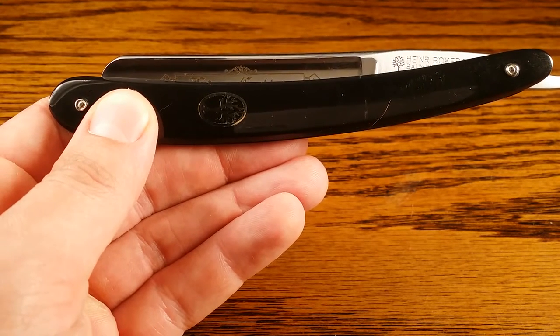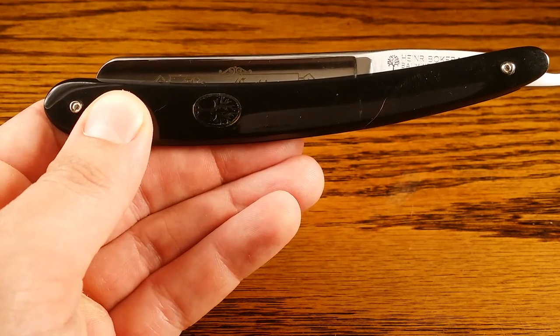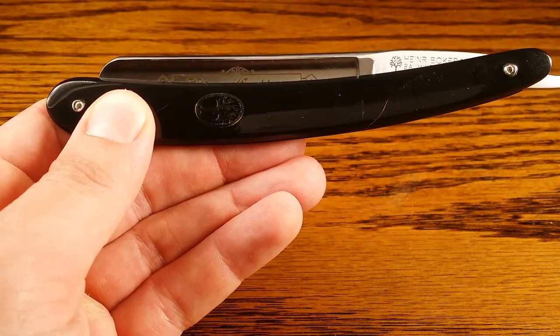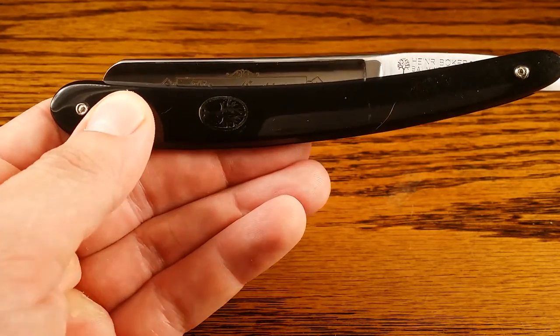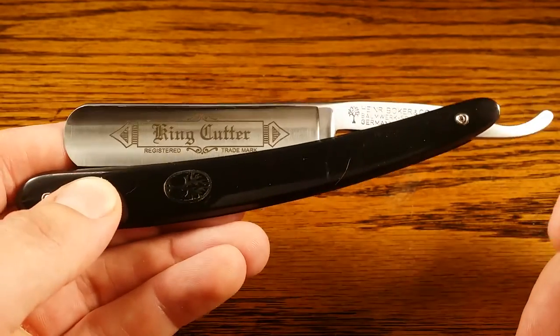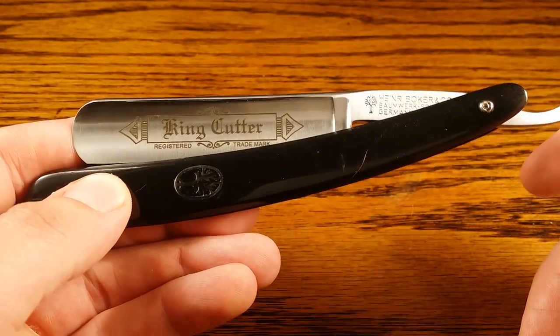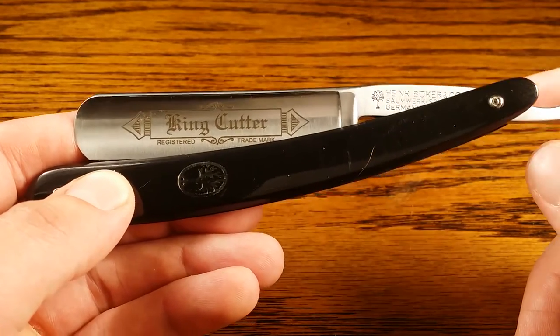As you may or may not know, Boker is one of the most well-respected names in the straight razor game. And yes, Boker is a German company, but this Boker USA King Cutter here is actually manufactured in Denver. Now, this got me a little skeptical at first because I'm all about that German engineering and that German steel that is so well-renowned.